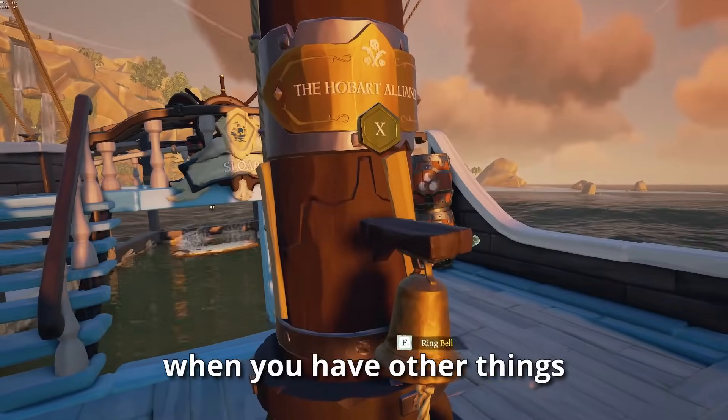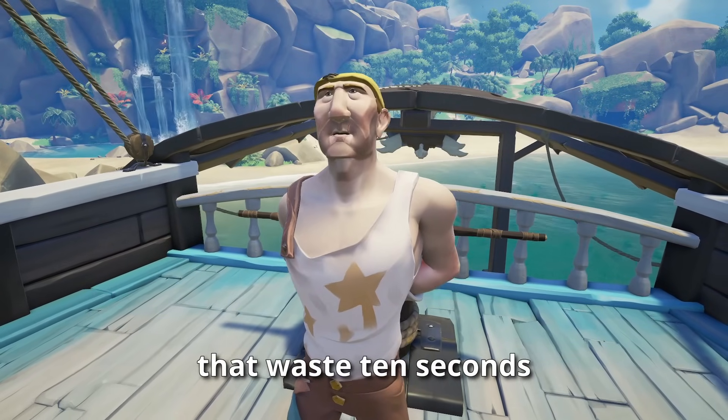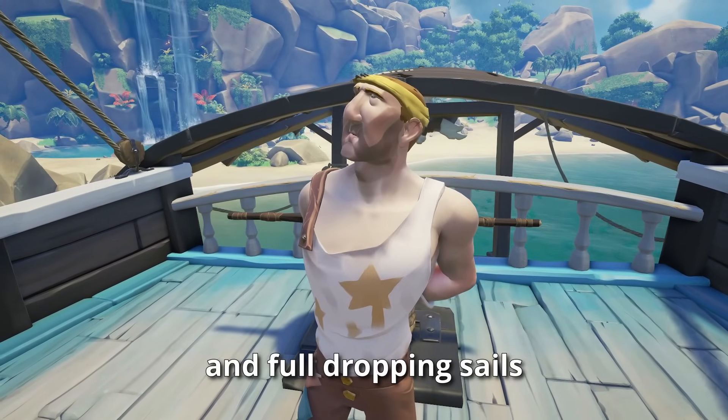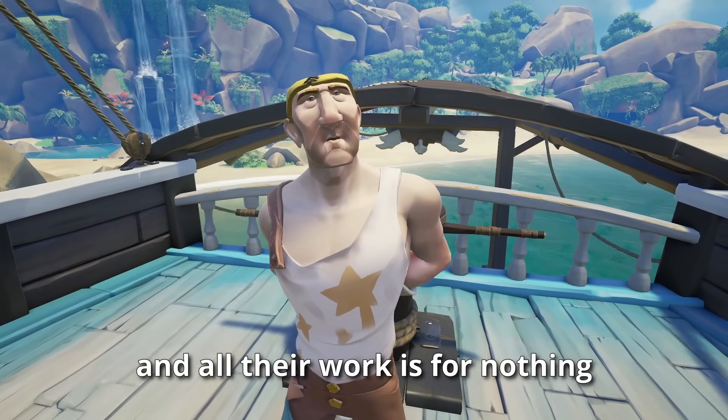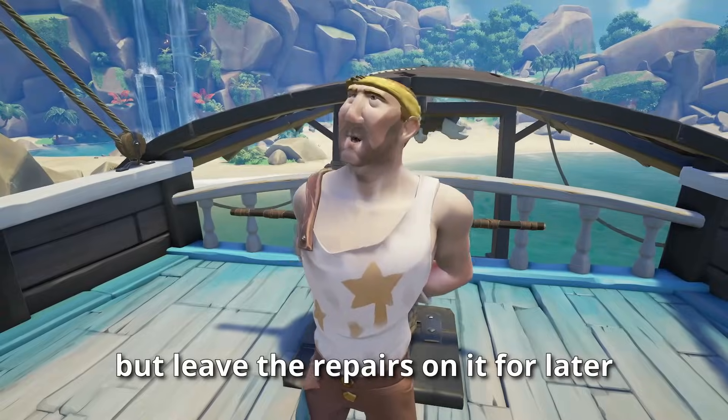Rule 2: forget your mast. Don't repair your mast when you have other things to do — you could be bucketing or repairing holes. So many crews waste 10 seconds repairing the mast and dropping sails just for it to get chain-shotted again and all their work is wasted. You should catch your mast if you have time, but leave repairs on it for later.